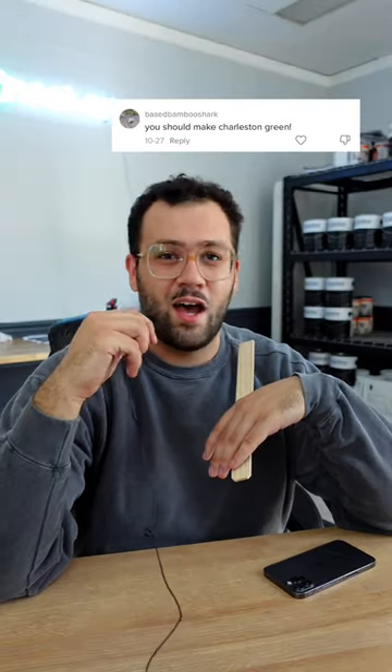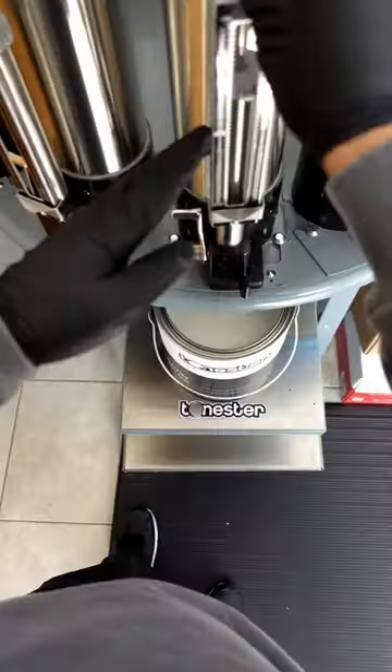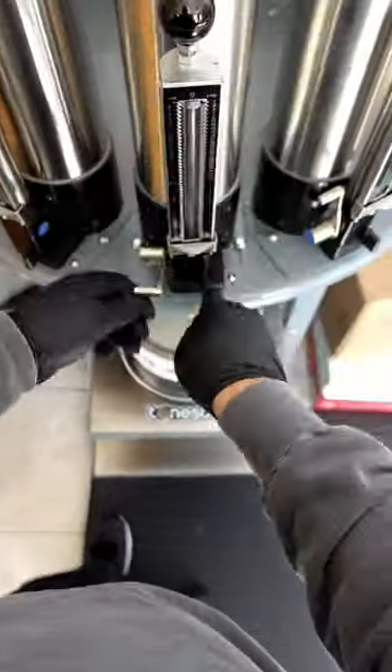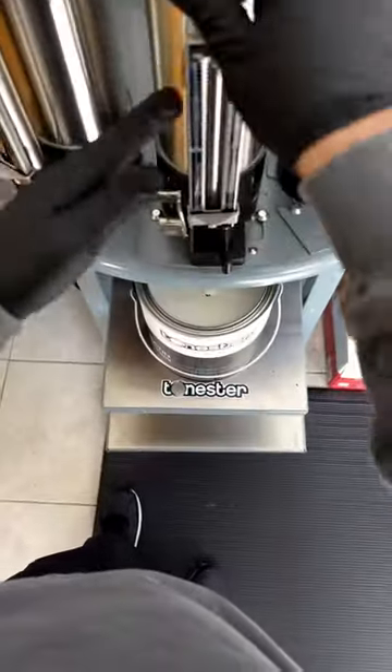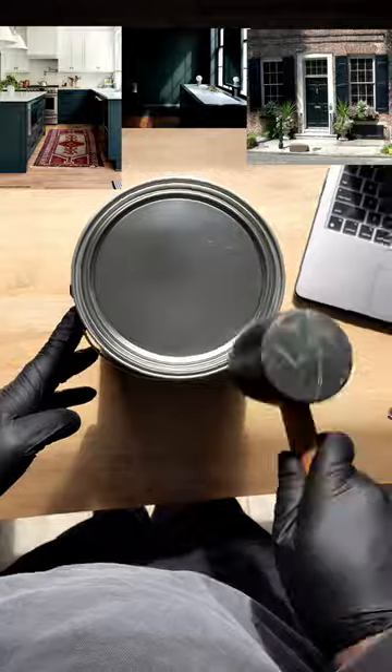You should make Charleston green! I can certainly try. Charleston green is a historic color that's been commonly used as an accent for southern buildings. Essentially, it's a very dark green that appears to be black when in low lighting. And as you can tell from the examples, it looks fantastic when paired with whites and off-whites.